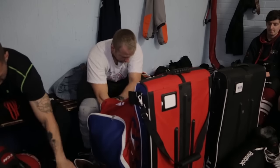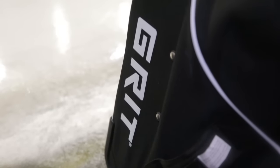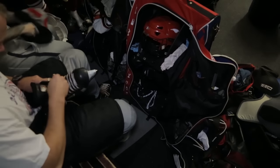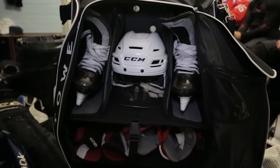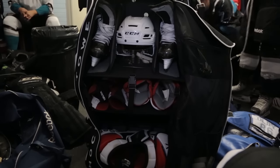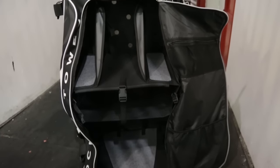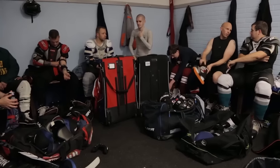Last but definitely not least is the Grit tower bag — one of my personal favorites because of how well organized it makes you. Unlike a normal bag that lies flat, the Grit tower bag stands upright and has shelves inside so you can see everything clearly, and everything has its own place — your helmet, your skates. If something's missing, you can see that really quickly without having to sieve through the bag. It's excellent for players who forget their skates, and great for young players learning to pack their own bag. It also uses much less space in the locker room since it stands upright, so you can sit down and get ready with your equipment in front of you without bending over.